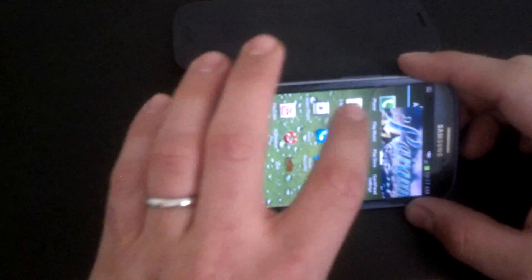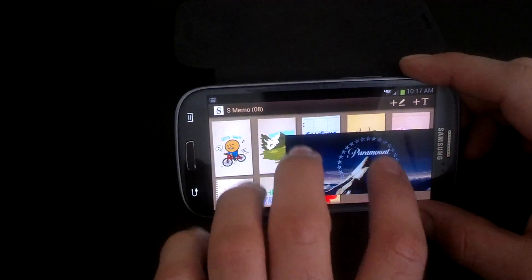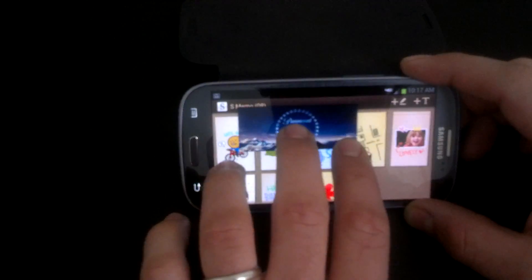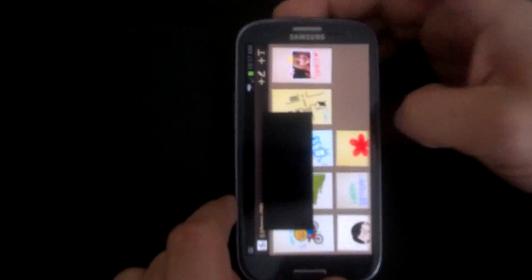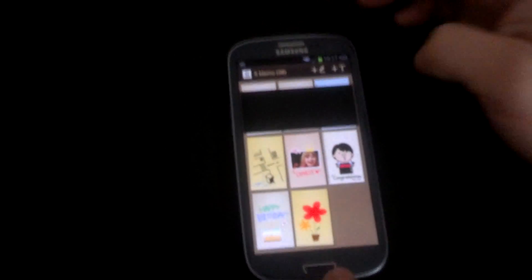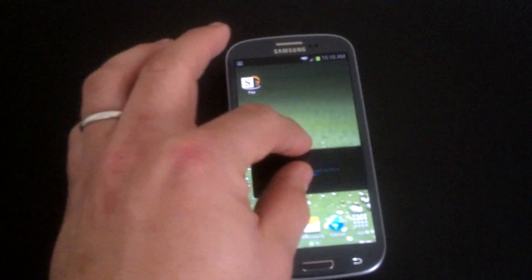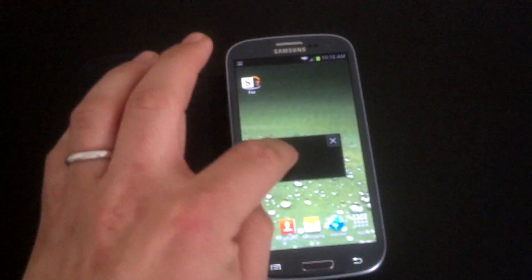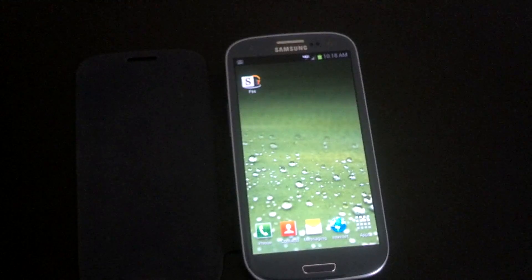Being this is Jelly Bean, I believe you have to go inside an app for this to work. So if you're inside an app, you can adjust the size of the video. It doesn't work in portrait mode, only in landscape mode. But another awesome feature that came with the S3 that I love — you can just touch pause and exit out; you don't have to go back to the video.